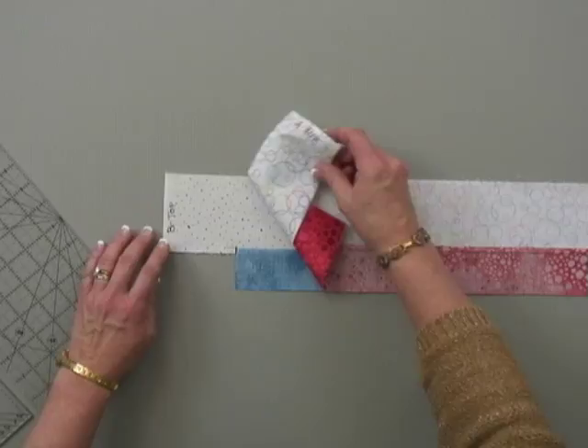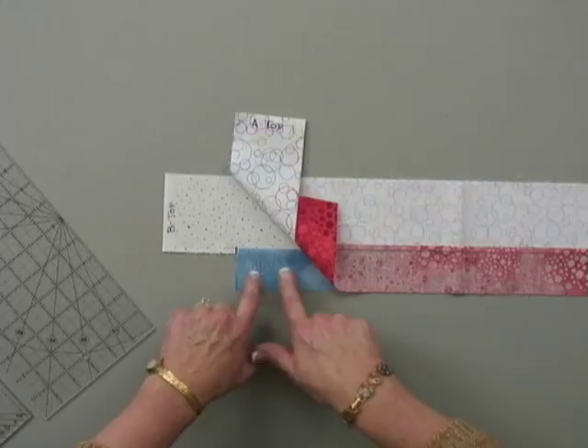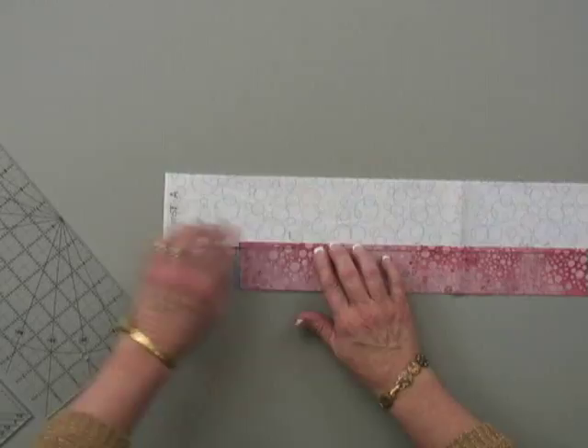Now that your prep work is done — your strips are cut, pieced, and pressed — we're going to head back to the cutting mat. We're going to take the strips and layer them right sides together. They're going to be slightly different depending on whether you're right-handed or left-handed. If you're right-handed, you're going to put the B strip on the bottom with the diamond or colored strip closest to you, put the A strip on top of it, and take time to nest the seams together. If you've pressed correctly, they're going to nest beautifully.